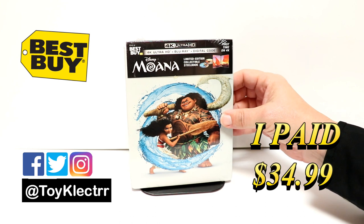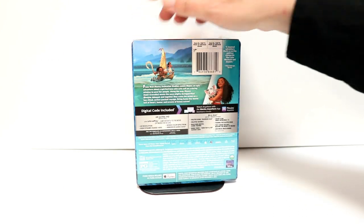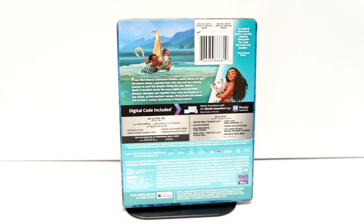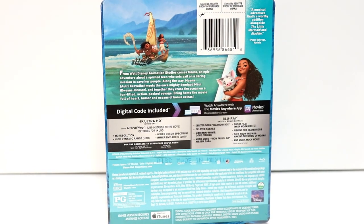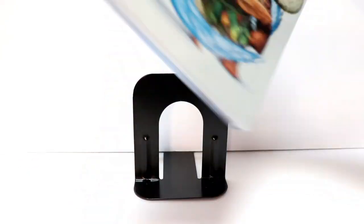So very nice looking artwork here on the front. And here's the back. If you'd like to go ahead and check out these special features, you can go ahead and pause and do so. I'm going to go ahead and remove this from the wrapper and we can take a closer look at this artwork.